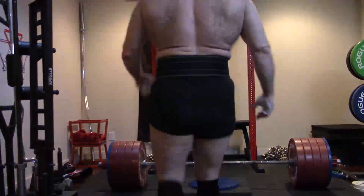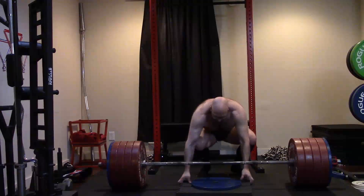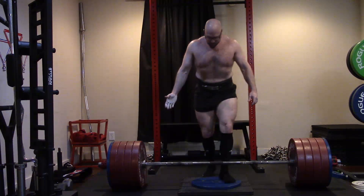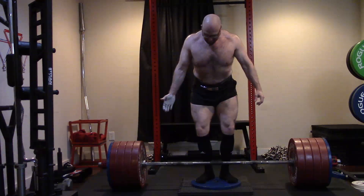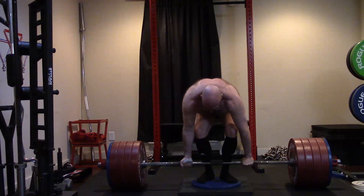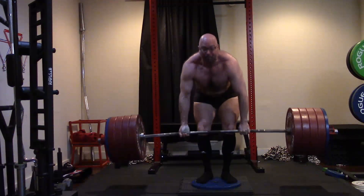Hey everybody, it's Jason Blaha here and today I want to chat with you guys a little bit about where single joint exercises fit in our programming for strength training. When I say single joint exercises, the first thing that pops into people's head might be a curl or a tricep extension. I do both of those and they're part of my strength training, but that's actually people thinking very, very small.